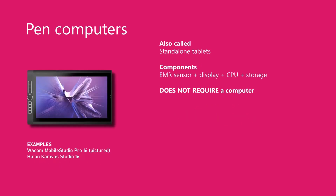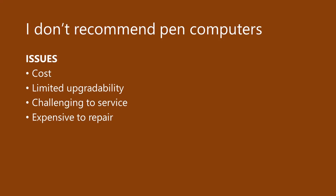The third kind of drawing tablet is pen computers. Pen computers are essentially full-blown computers that also incorporate EMR technology and do not need to be connected to a computer — they work as standalone devices. Now that we have covered all three types of drawing tablets, let me say this up front: I do not recommend pen computers. Yes, there are many people who are extremely happy with their pen computer, and I certainly understand the appeal. But still, I do not recommend them.